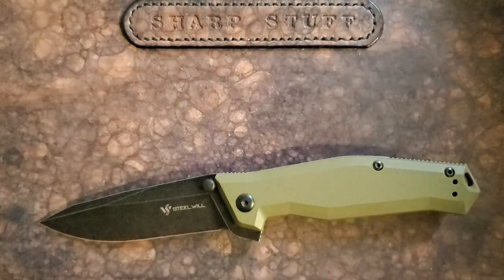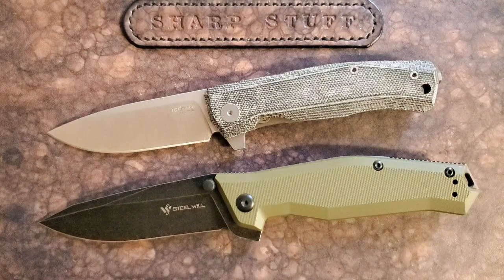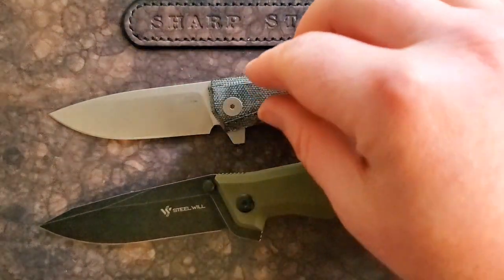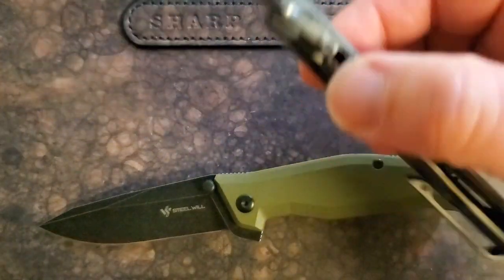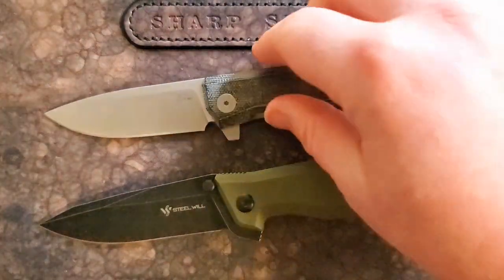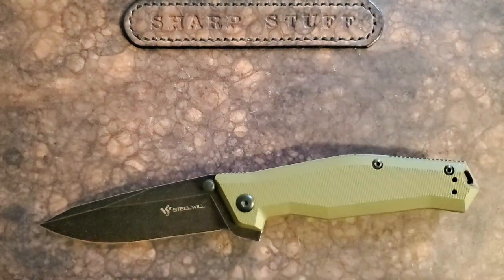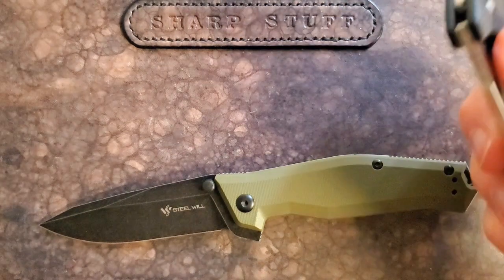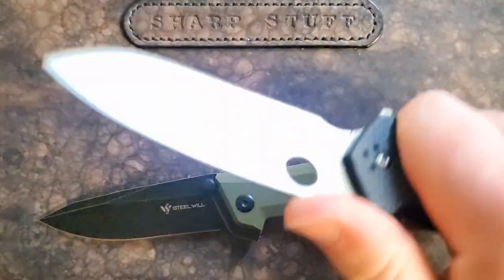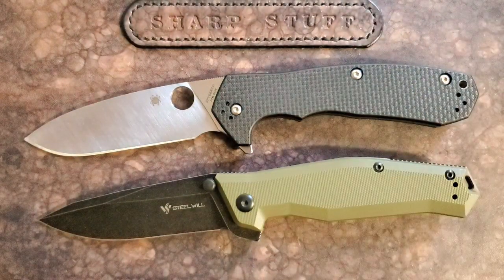Let's pull in some knives it compares to fairly well. The LionSteel Mito has a few little upgrades, but for the money you're paying a lot extra to get M390 steel and a removable flipper tab, which adds very little for most people. The Mito is a great, beautiful knife, but the Steel Will Apostate delivers just about the same thing at quite a bit less cost. These are probably around $170, and the detent and action are much better on the Steel Will.